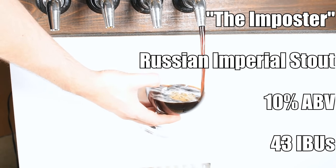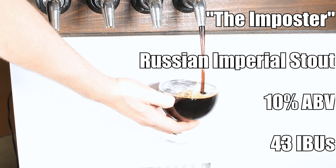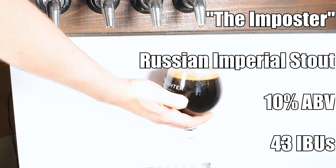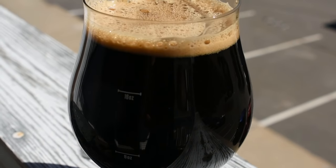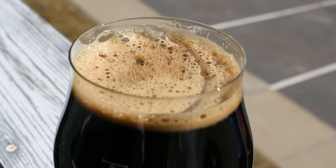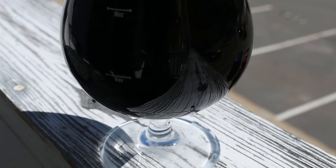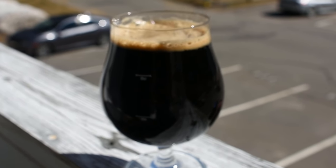So this beer is going to be called The Impostor — shout out to anybody playing Among Us right now. It comes in at 10% ABV exactly and 43 IBUs. For appearance, it is entirely jet black — a very, very black beer with a nice dark tan head. Head retention is okay, not the world's best, but it does leave a layer on the surface and has a decent amount of finer bubbles.